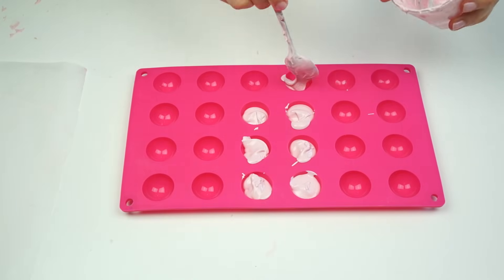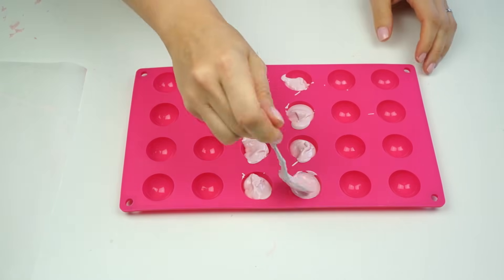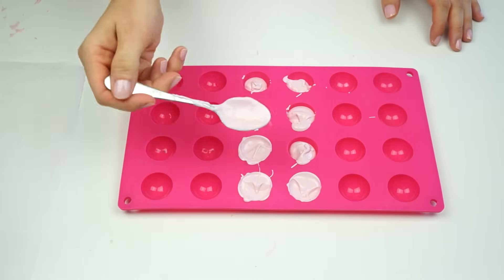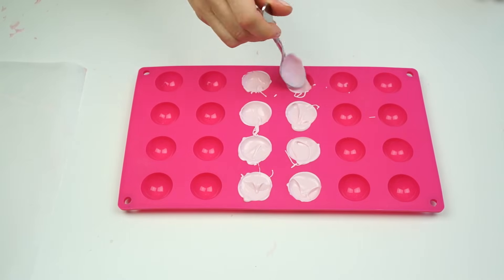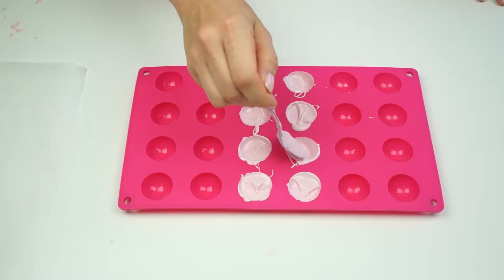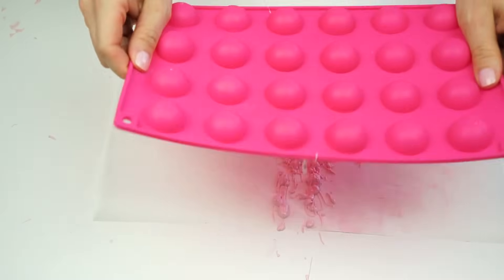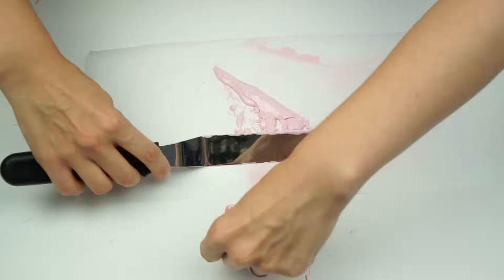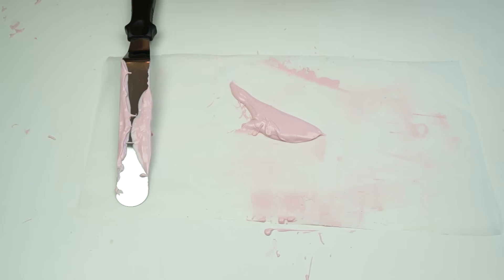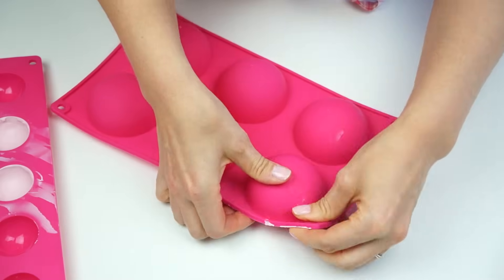If you are coloring your chocolate or candy melts, you want to make sure you're using an oil-based color. Most gel colors are actually water-based, and when water is mixed with chocolate, the chocolate will seize — meaning you won't be able to use it to create your chocolate balls. With the excess candy melts, if you're making a darker shade of pink for the next batch you could add more color to it. If not, you can allow it to dry on parchment paper, peel it off, and add it back into the packet — it will be absolutely fine to use next time.